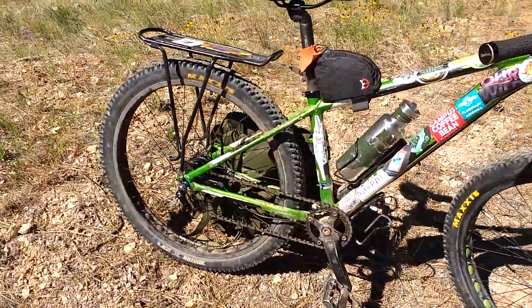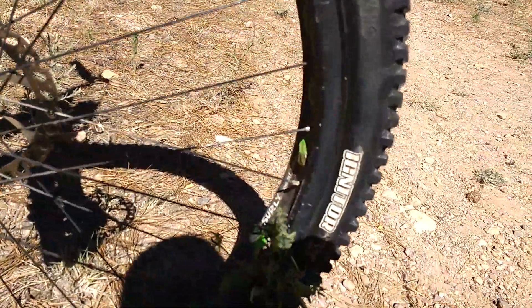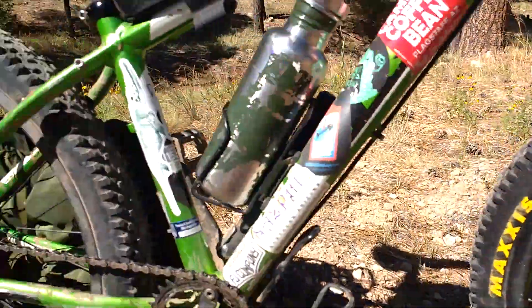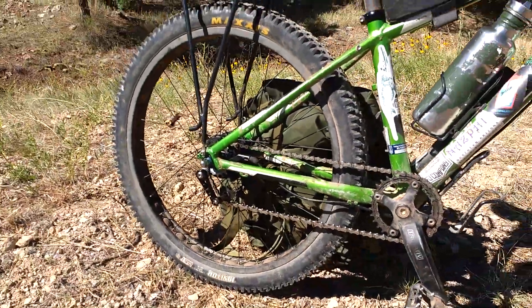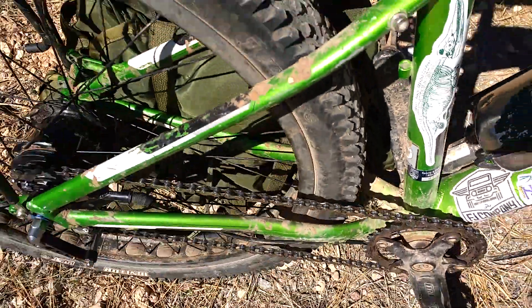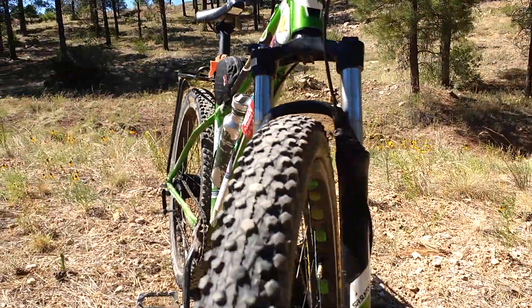A couple of years ago — probably about three years ago — I put these 26-inch Surly Rabbit Hole rims on the bike. They're 50 millimeters wide and they're designed to be tubeless. I didn't have a fat bike at the time, so that was my way of getting a little wider stance. These are 2.25-inch tires and they are pretty wide.